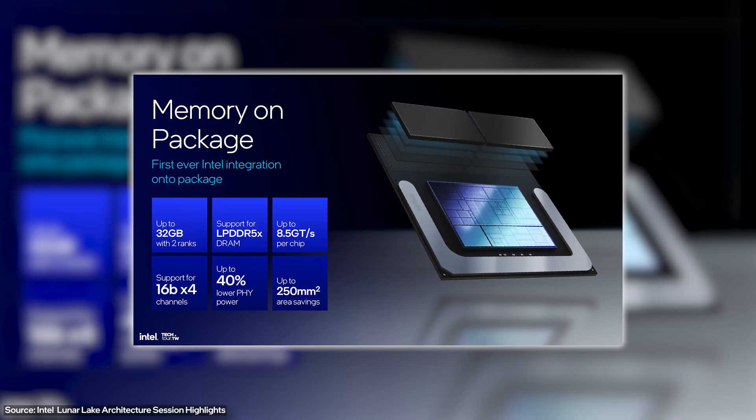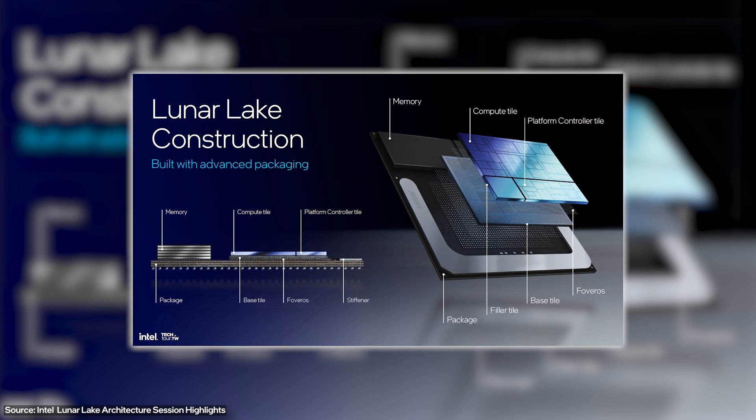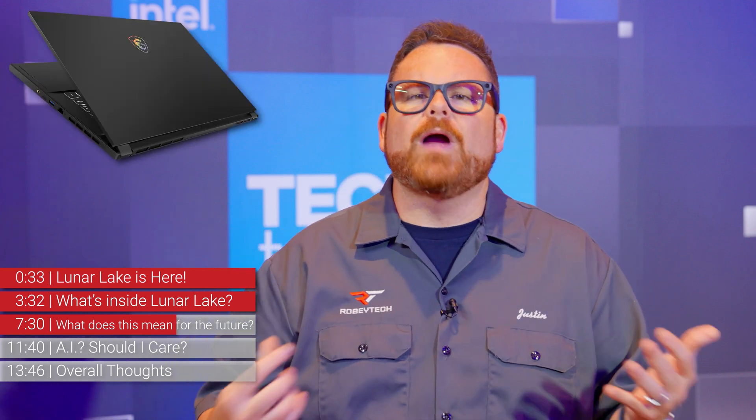I do have some concerns, but it really comes down to one. While the RAM on chip is awesome and all the features to reduce footprint are great, they come with some limitations. 16 and 32 gigabytes of RAM is actually a lot, but there are still a lot of creators and productivity-focused people who need much more than that for large data sets and heavy video editing. My fear is that we're not going to see some of my favorite laptops like the MSI Stealth or the Origin EON 16 SX because of this RAM limitation, meaning fewer Lunar Lake laptops paired with discrete GPUs like Nvidia's 40-series.